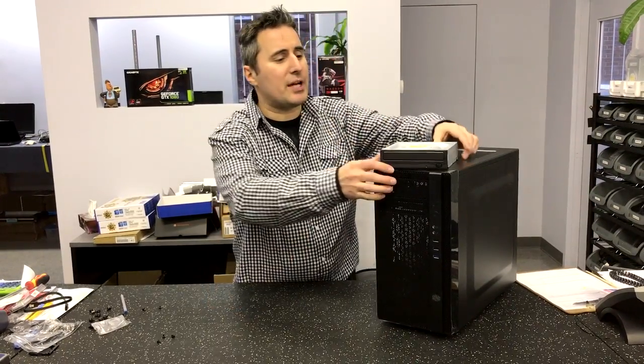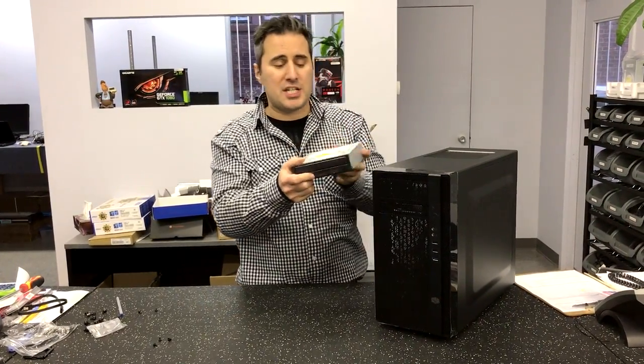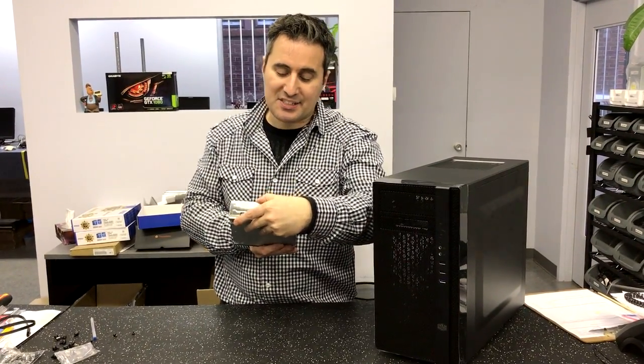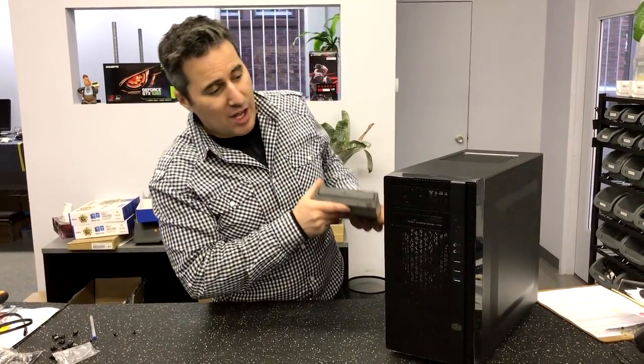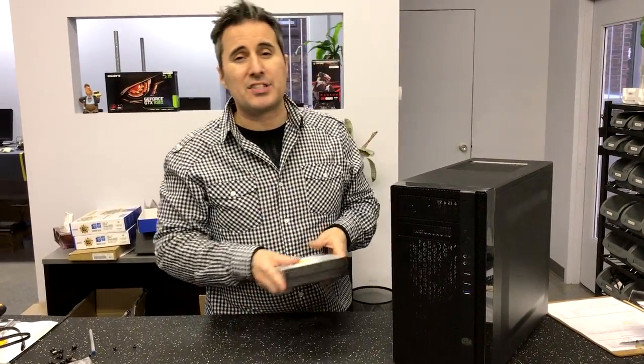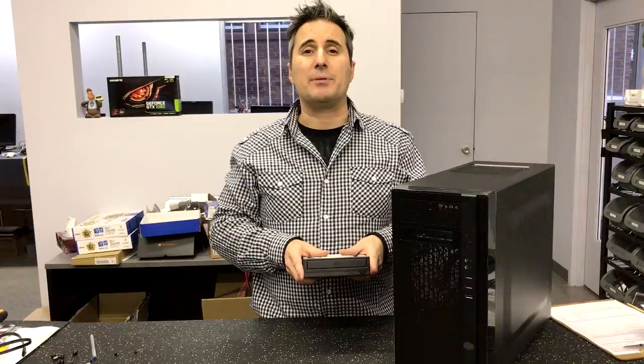Hey guys, thanks for tuning in to another video. Today we're going to install this LG DVD burner. It's model number GH24NSC0 — awesome DVD burner. We're going to be putting it into this Cooler Master N200 case. Now this is very easy to do. Let's get to it.